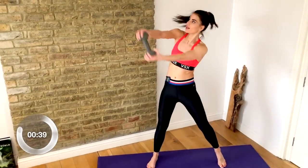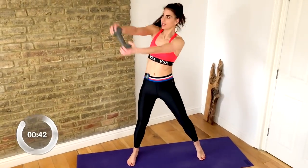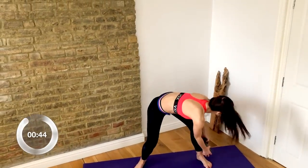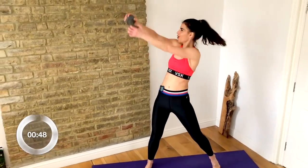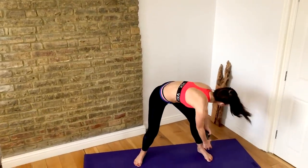You're swinging that dumbbell with control. Fantastic — you have ten seconds here to catch your breath.